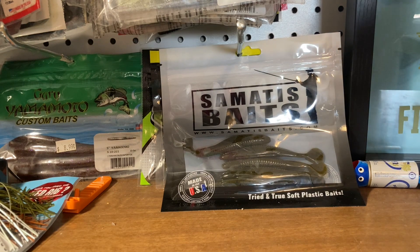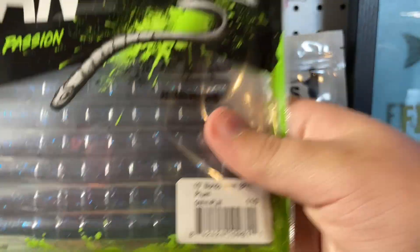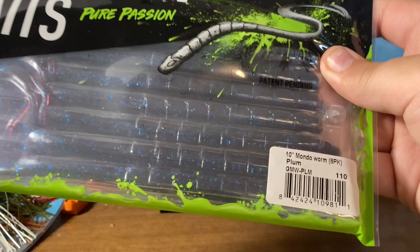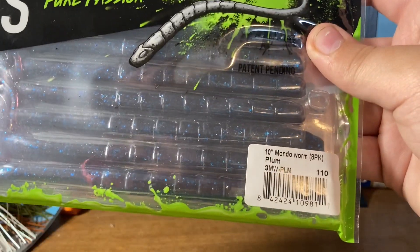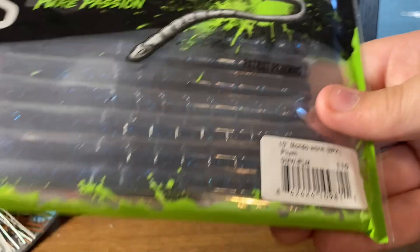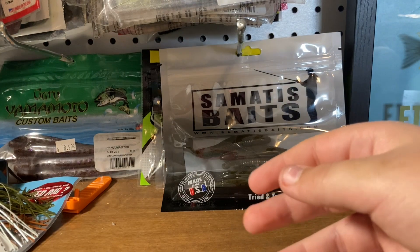Another bait that I've been looking for that they've been sold out everywhere — even Bass Pro Shops — is the Googan Squad 10-inch Mondo Worm. The only color they had it in was plum, which is kind of like a Junebug but more purple. This looks like a really good color and it's got the Googan Squad scent to it.